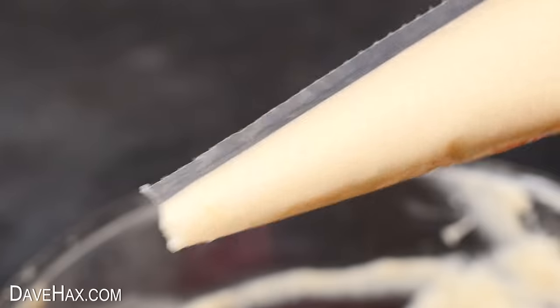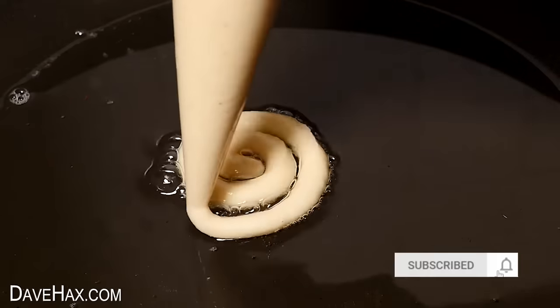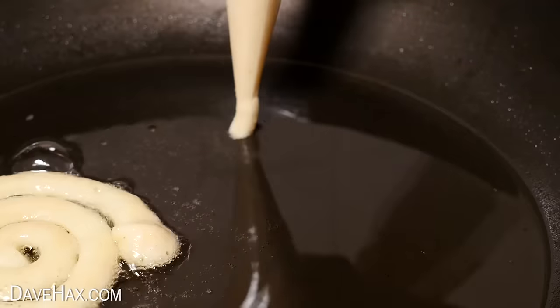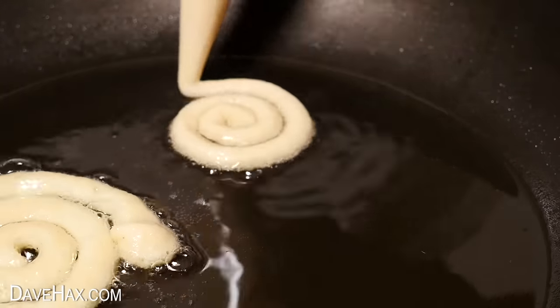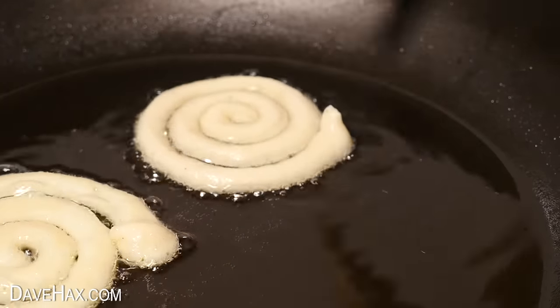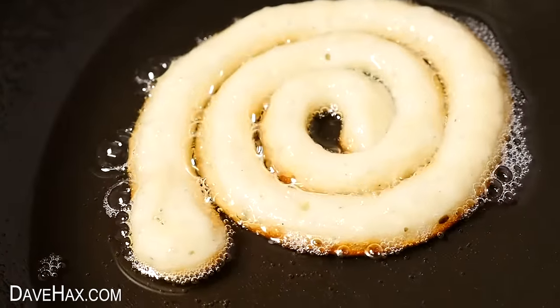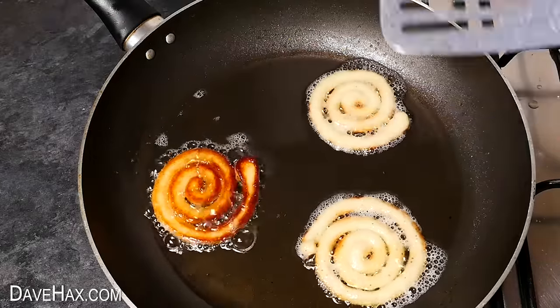I'm drawing out spirals straight into the pan. The pan is on a medium heat and there's a layer of hot oil so do be careful. After a minute or two, when you can see the bottom turning golden, turn them over to cook the other side.